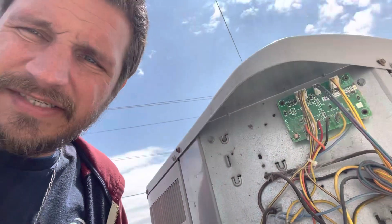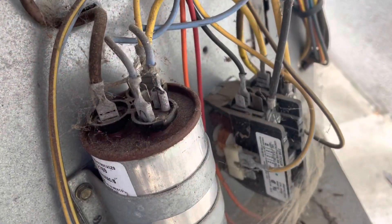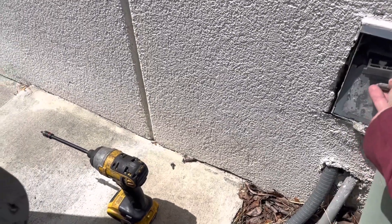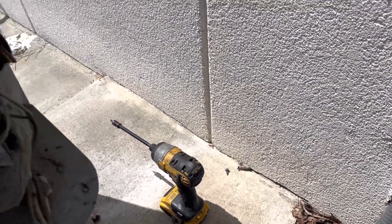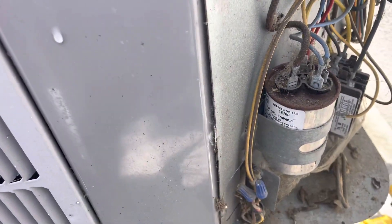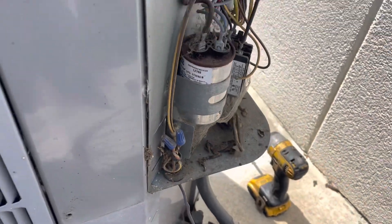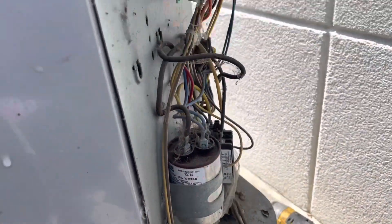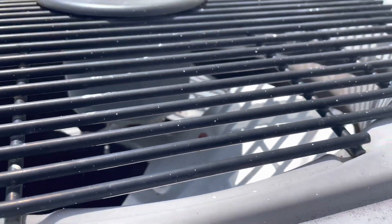We're gonna dig into this thing and see what's going on. I've disconnected the condenser motor to see if that's where the actual noise is coming from, because it was hard to tell if the compressor was running or not. Our compressor did start and it sounds like it sounded okay, so that means that noise is coming from our condenser motor.